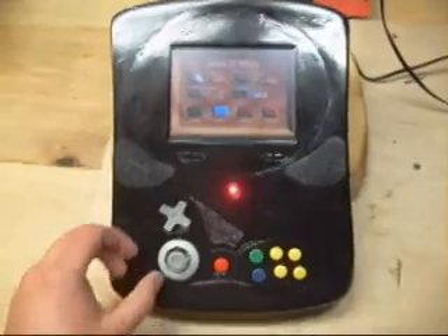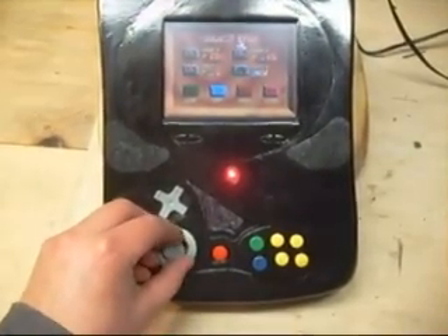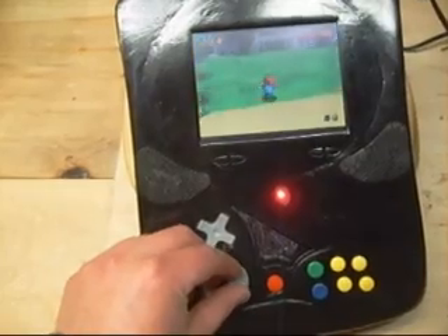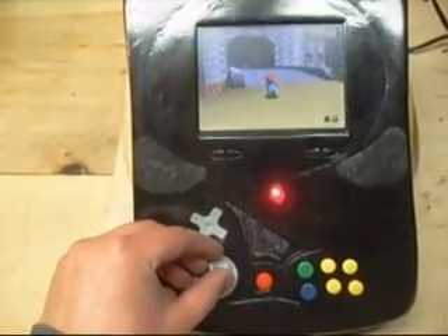Boots up! The analog stick goes in every direction and it's sensitive the way it's supposed to be. Start the game up and... no problems at all.